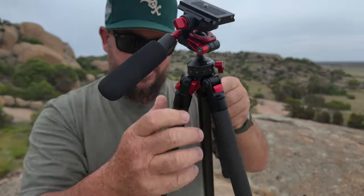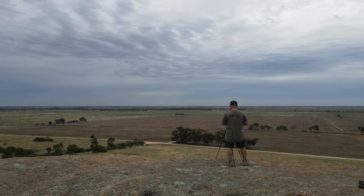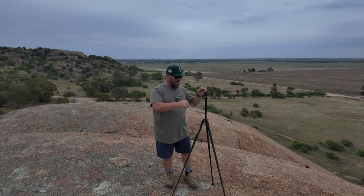There's a screw on the side here — you loosen it off and you can extend the neck, the center column of the tripod. This brings it up to almost face height for me, which is dead-set perfect, and it's even a little bit higher than the tripod I'm using for this camera.